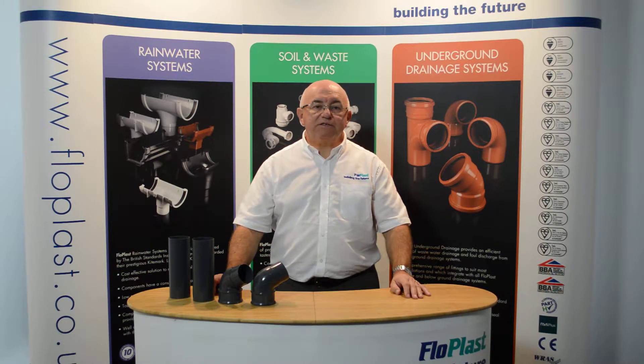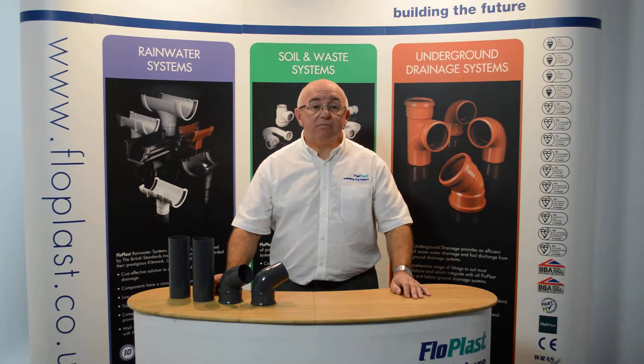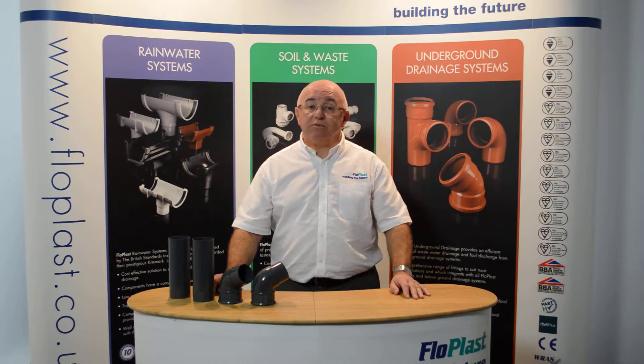Hello. Welcome to the Floatplast Technical Team's Frequently Asked Questions on Video. Today we're going to talk about the installation of offset bends to make a swan neck on a rainwater downpipe. To those of us that have been in the industry for a while, installing offset bends to make a swan neck on a rainwater downpipe system is obvious.